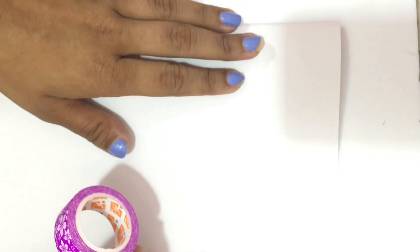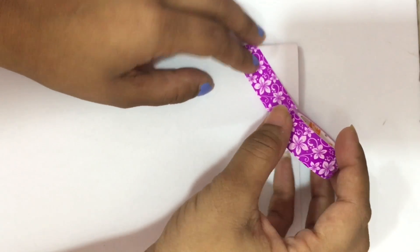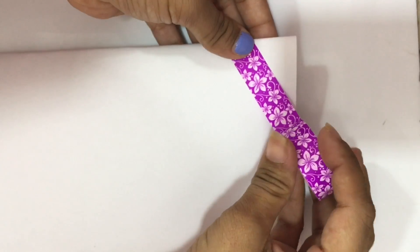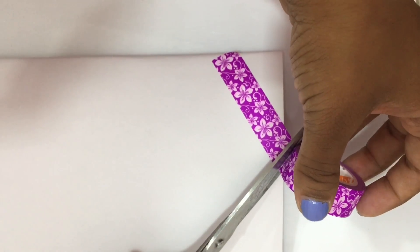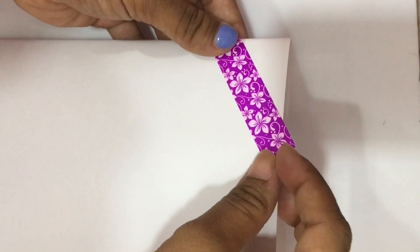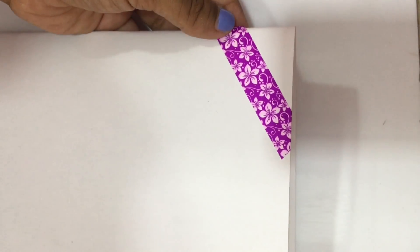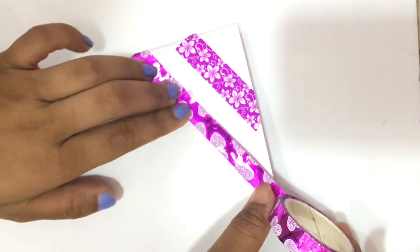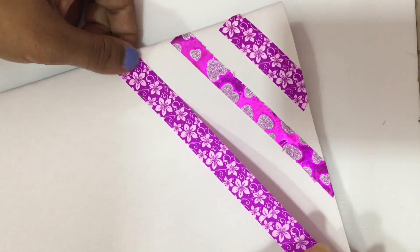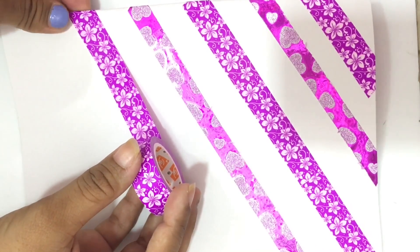After folding the paper, we'll use our washi tapes. In this DIY I'll be using the floral ones and sparkly ones. All you have to do is stick the washi tapes onto the card from one end to the other end diagonally, and hide the excess tape inside. Then repeat the process using the glittery washi tapes, keeping adding them one by one diagonally.